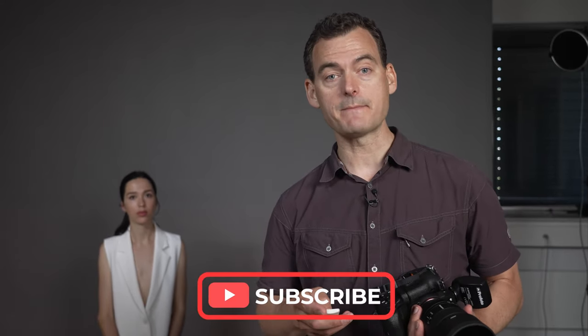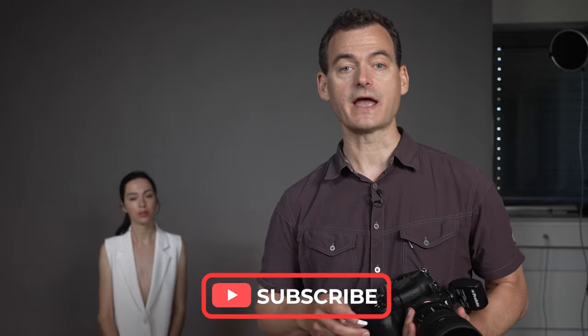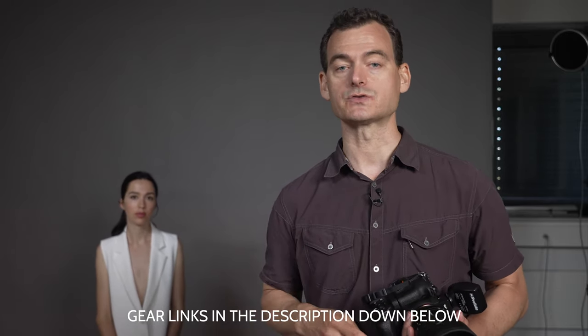If you're new here make sure to click that subscribe button, and you'll find all of the links to everything that we've used for equipment in this video down in the description box below.